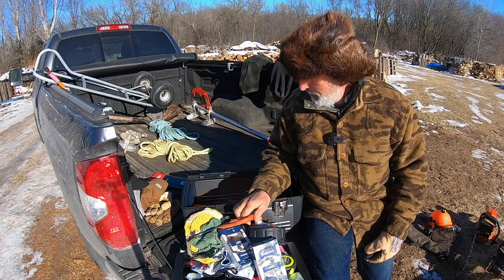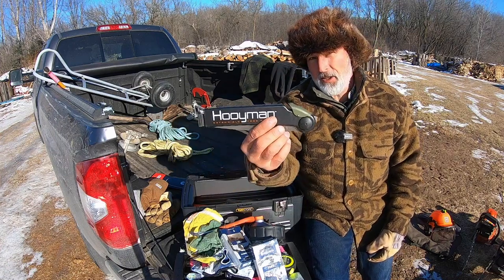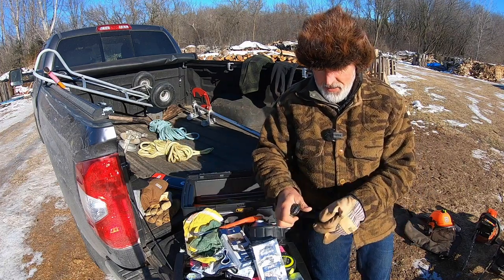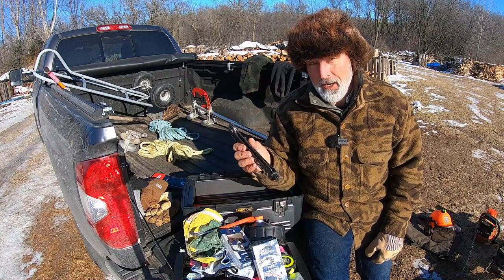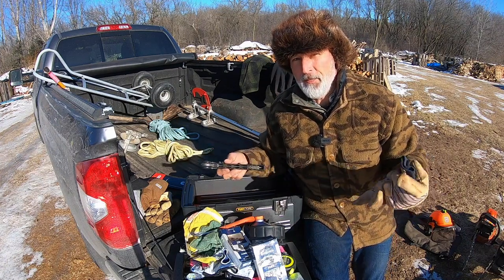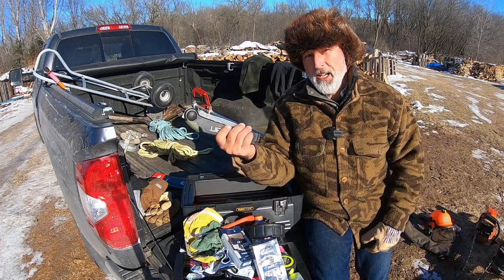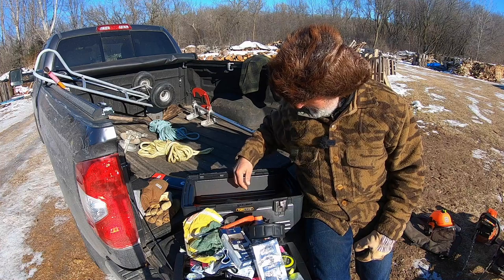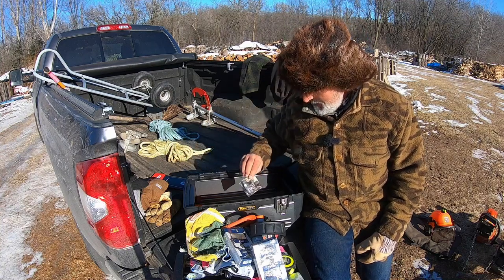I also have a little hook for pulling logs, a brush for cleaning, and a small hand saw. I've actually used that hand saw quite a few times — when a saw gets pinched and I just need to release pressure on a small branch, or when all my chainsaws are out of gas and there's an oak branch I can't break off, I just zip it off with the hand saw.